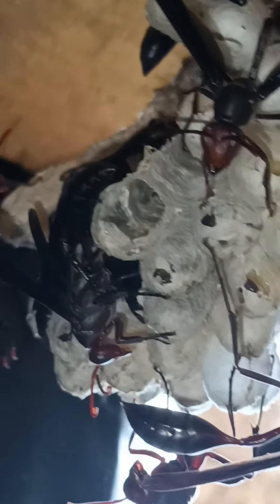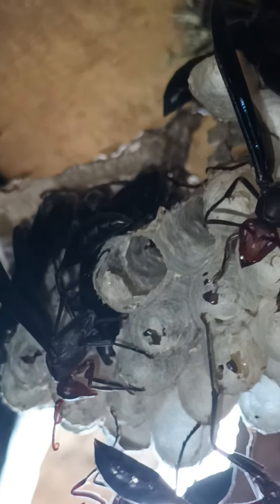Different wasp species step away. The larvae have turned into adults.